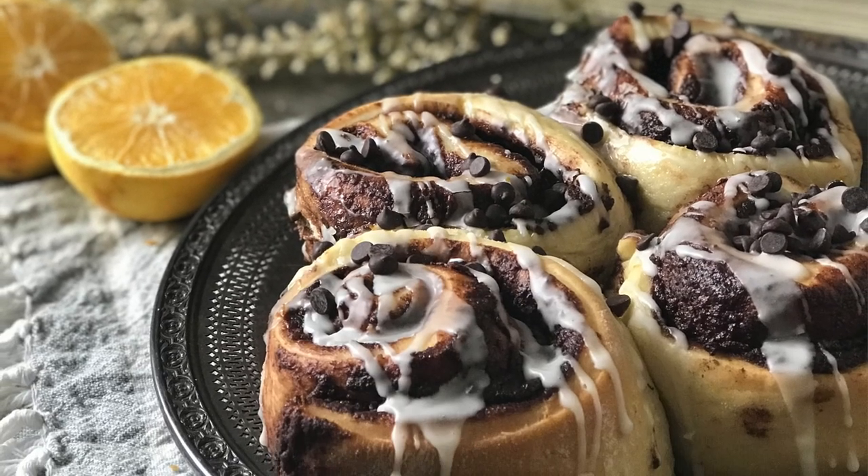Orange and chocolate Chelsea buns — that's been in my mind as something I wanted to veganize, and today is the day.